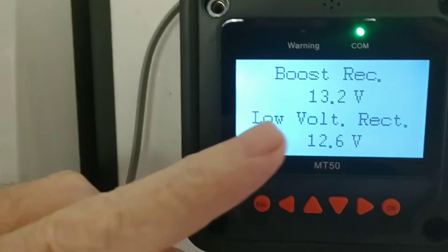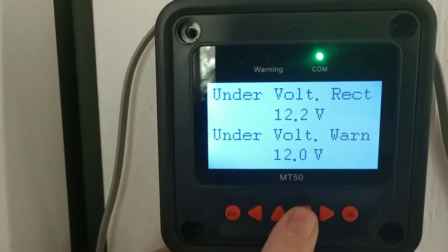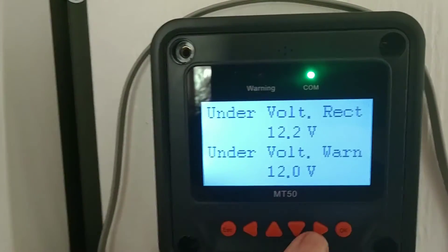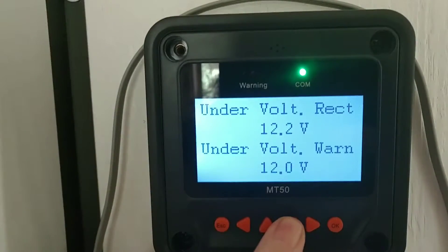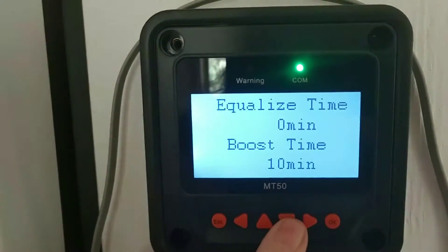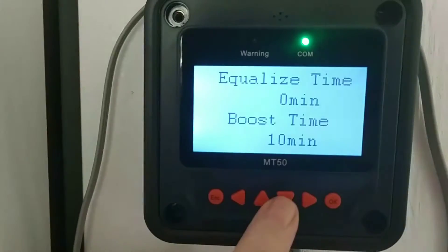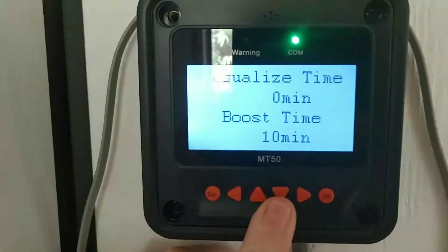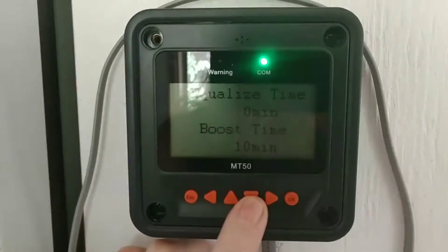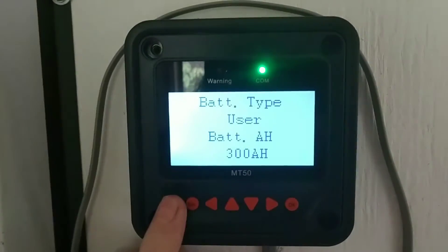Once I got the float set to 13.2, everything worked perfectly. For low voltage reconnect: 12.6; under-voltage reconnect: 12.2; under-voltage warning: 12.0 — I'm not really concerned about those since this battery will probably never get drained that low. Set your equalized time to zero, and I've got 10 minutes on my boost time. So once it hits 14.2, it just tapers off the incoming current for 10 minutes, and then the battery will float around 13.5.